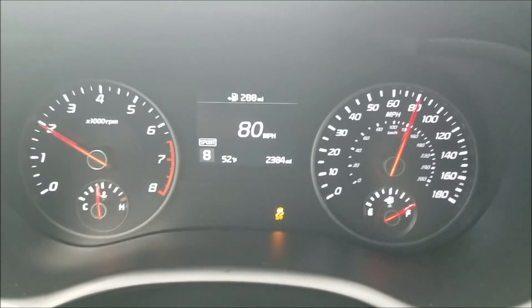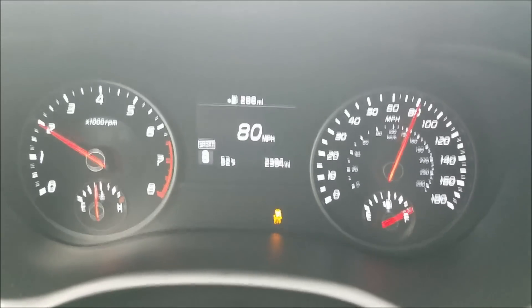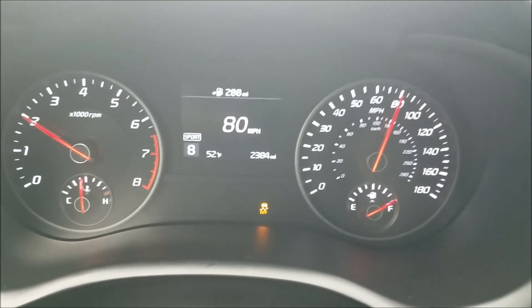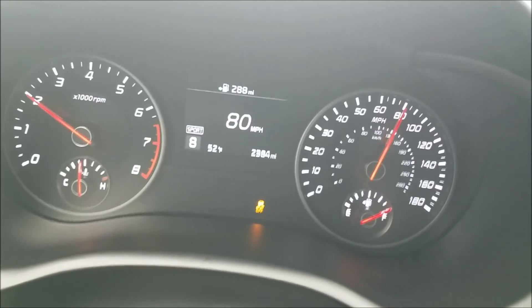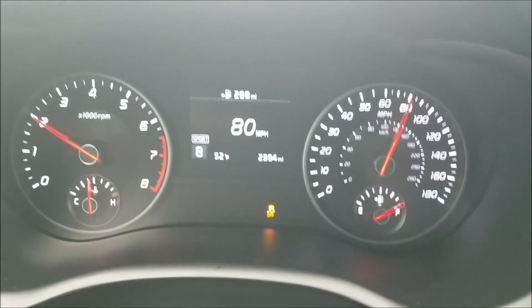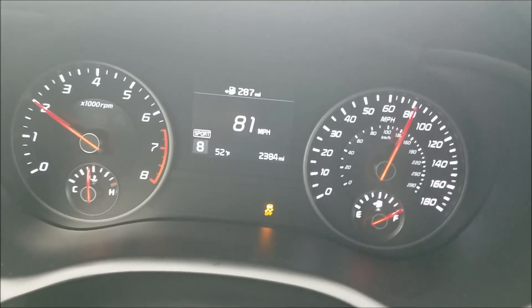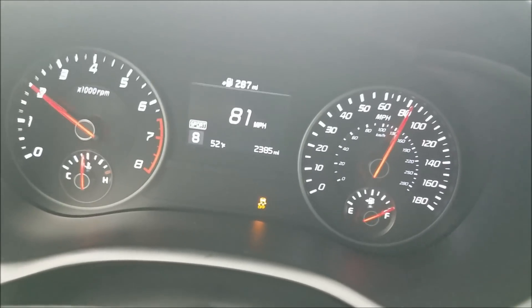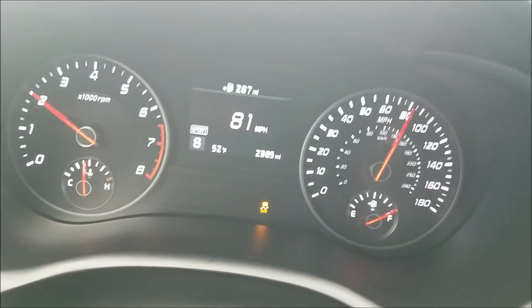We are running the LAP3 plug-and-play piggyback on 91 octane settings. That was just a quick zero to — it looked like about 120. The car last night on the 91 octane setting made 425 horsepower and 471 foot-pounds of torque. A lot of people were asking to get some street pulls of the car today.